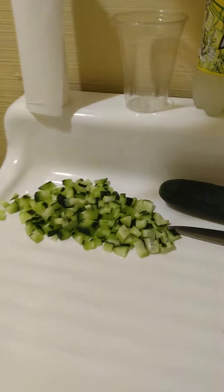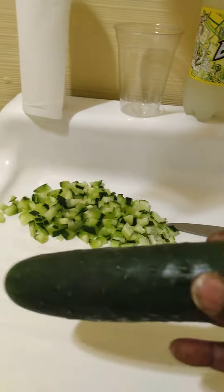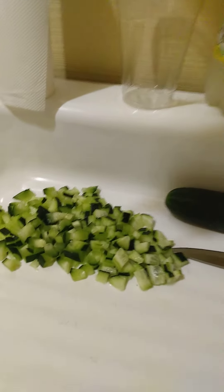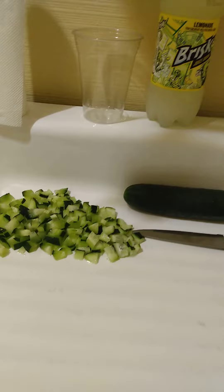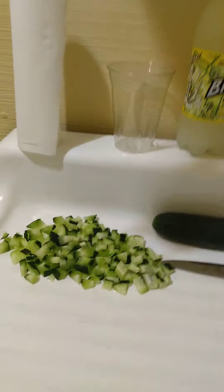The first thing I will do — I begin with a nice cucumber. I usually put two into a gallon jug. I personally use Brisk lemonade because I like the sweet and tangy flavor.